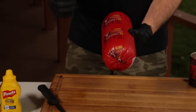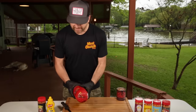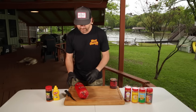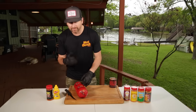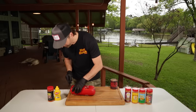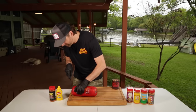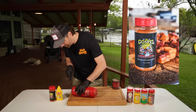I'm starting with a Bar S bologna chub, five pounds, that was six bucks at Walmart. I didn't grow up on $10, $20 a pound bologna, so I'm using the cheap stuff and it works great for this recipe. So I'm going to cut it out of here. Then we're going to slather it with yellow mustard and season it with the Gospel seasoning, which is our all-purpose.